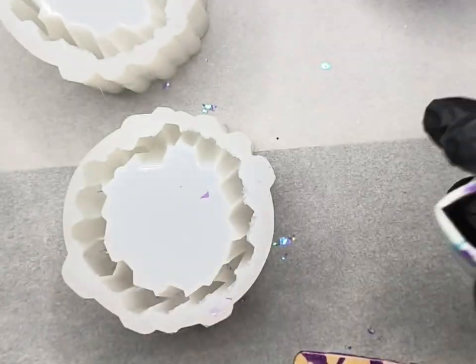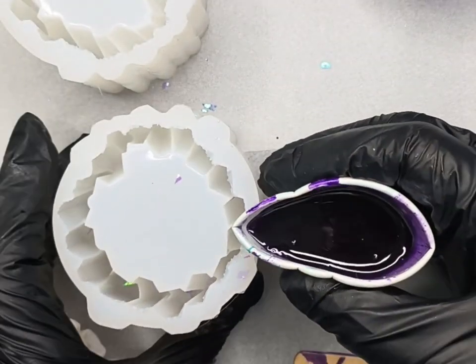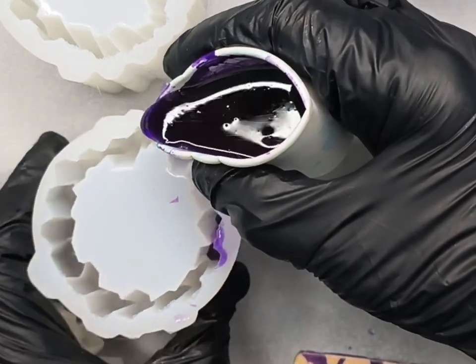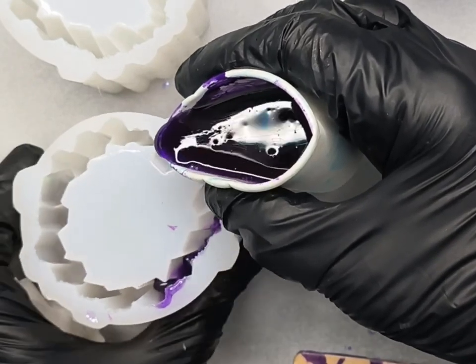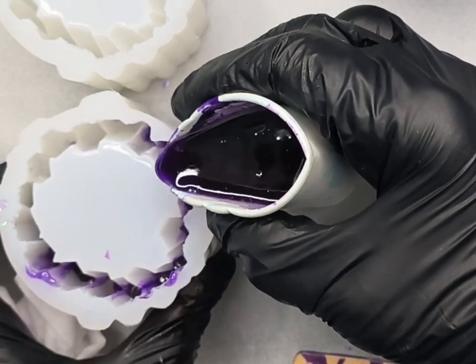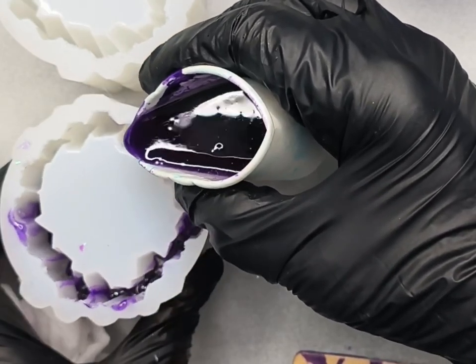I'm trying not to introduce too many bubbles. It's a bit hard to tell in the video, but as I'm pouring I'm trying to drizzle it down the side of the mold so that I'm not creating too many bubbles as I pour it in.